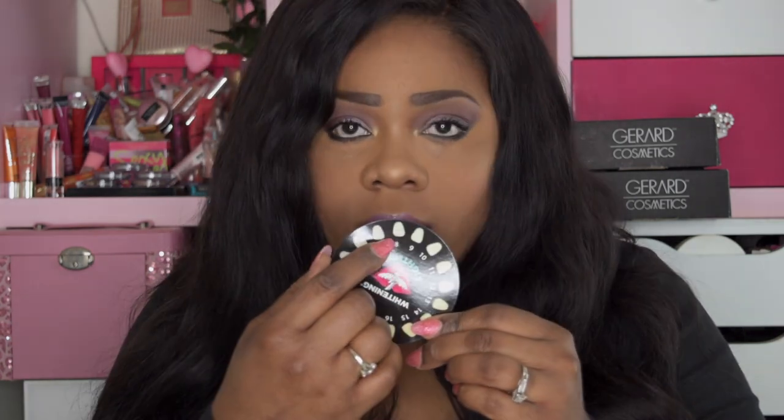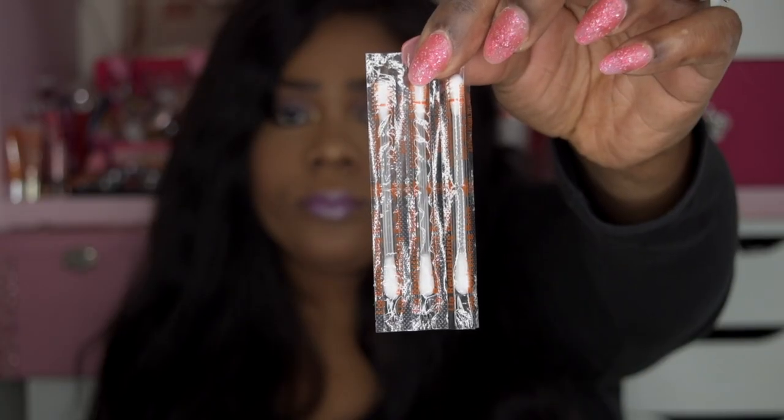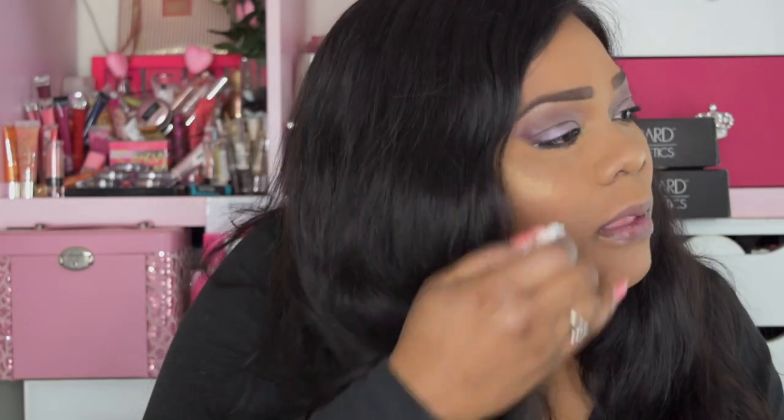Let me read right here. Step one: coat the gums and lips with the vitamin E swab. First you want to go ahead and wipe off your lipstick, then coat the teeth and lips with the vitamin E swab, and apply it on your gums as well.